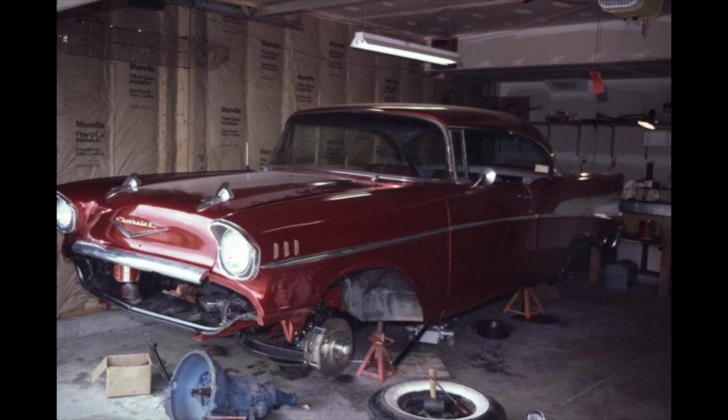The disc brake kit came from Classic Chevy Club - much more reliable and easier to service than the original drum brakes. The rear end was a Nova 10-bolt limited slip differential. A Nova rear end is the perfect size to fit under a '57 Chevy - we just had the spring perches welded from the old rear end to the new one. It fit perfectly and performed really well - never had any trouble with it.